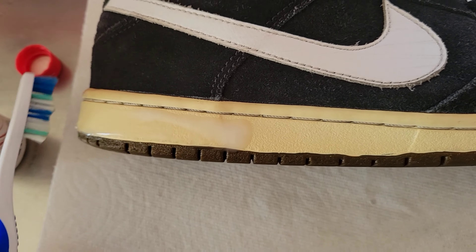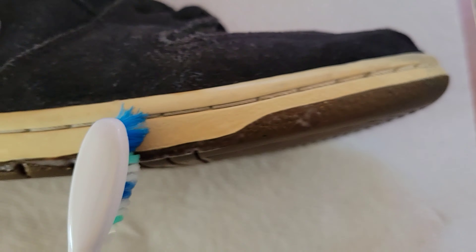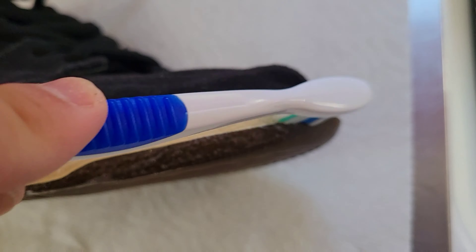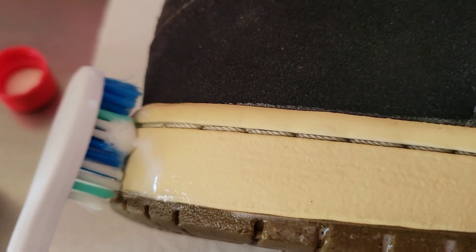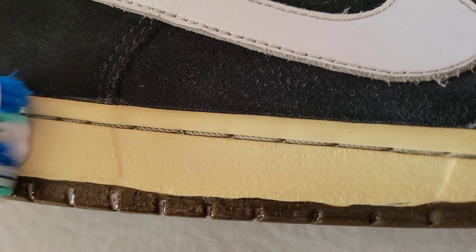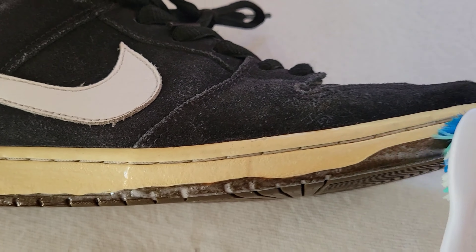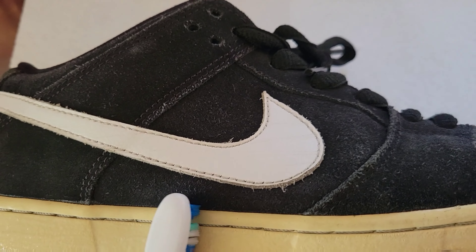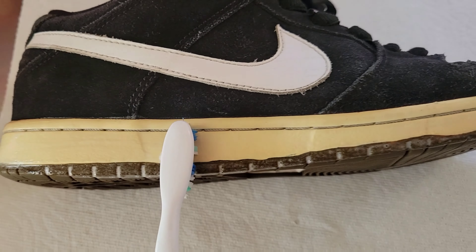You want to make sure you don't put too much because this can get messy. Also, be careful you don't get this stuff on the suede because you just don't know how your suede is going to react. Just brush all this stuff all over the sole, make sure you get as much as you can. As long as you guys have patience you should pull this off. I did get some on the sole but luckily nothing happened.